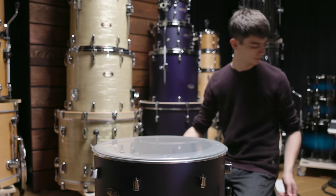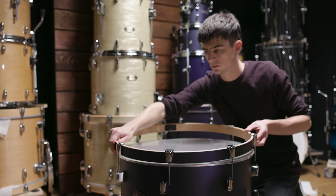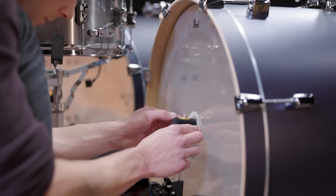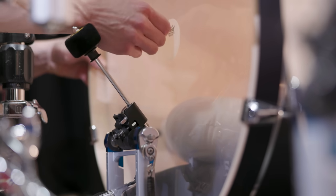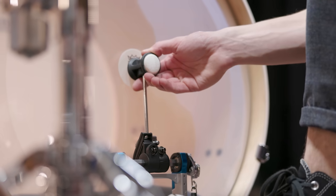The clear Power Stroke stock drum heads work perfectly for this sound. Clear heads usually create more attack than coated ones, and the dampening ring shortens the sound. For some extra durability we added impact patches on both bass drums — these add even more attack and protect the drum heads from hard hitting. We then switched to plastic beaters because harder beater material produces more attack than a softer one.